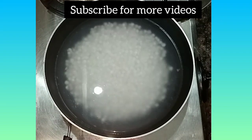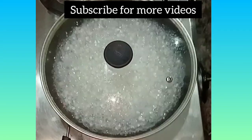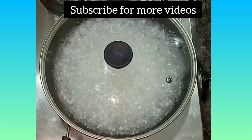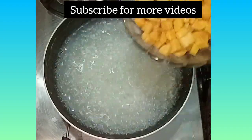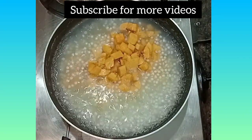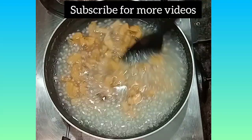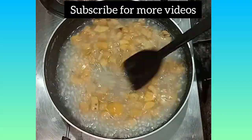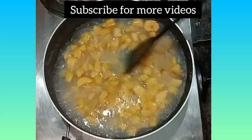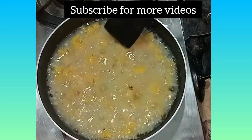Then we'll be able to open it. We are able to open it up. You can add the skin and put it in your mouth.